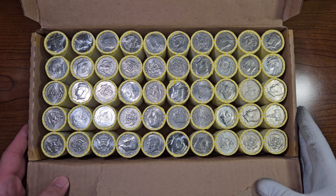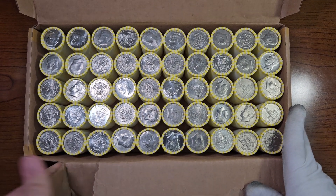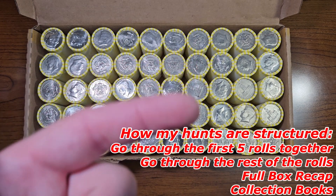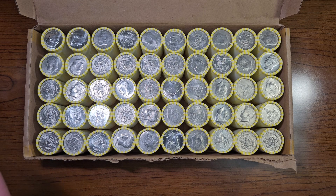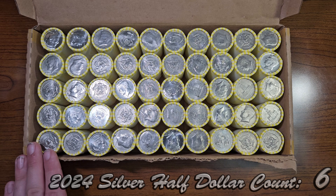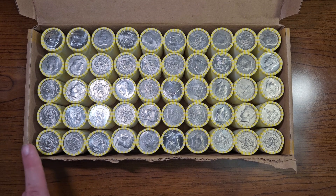Nothing stands out on the top side. I'll check the bottom side — nothing there either. So let's go through this box. Before we start, our total silver halves is at 6. Last year it was 17, so our main goal is to get closer to that 2023 total count. Let's go ahead and start with roll number one.